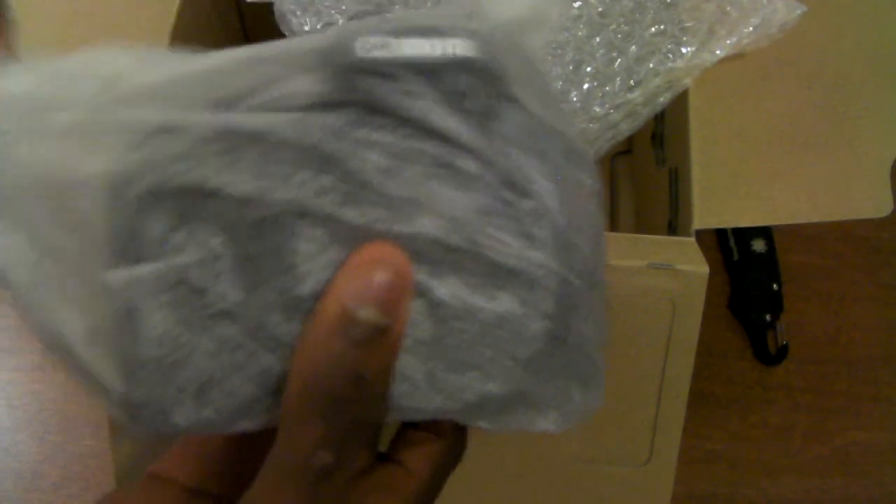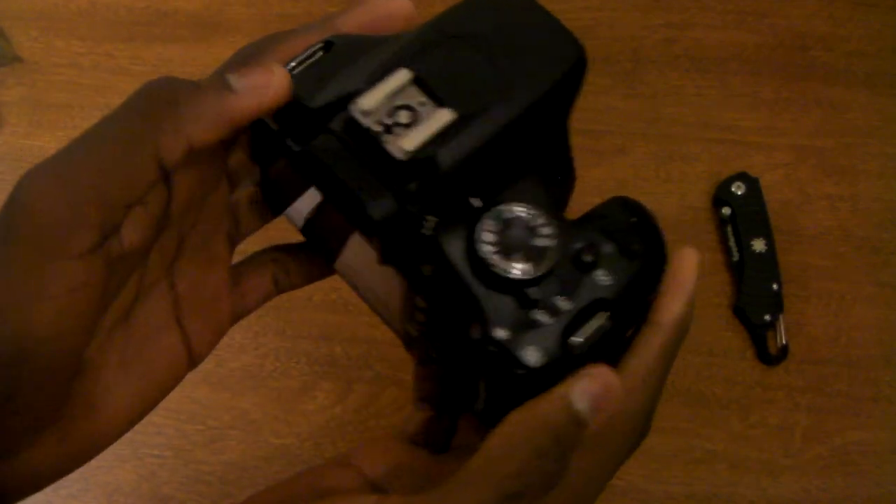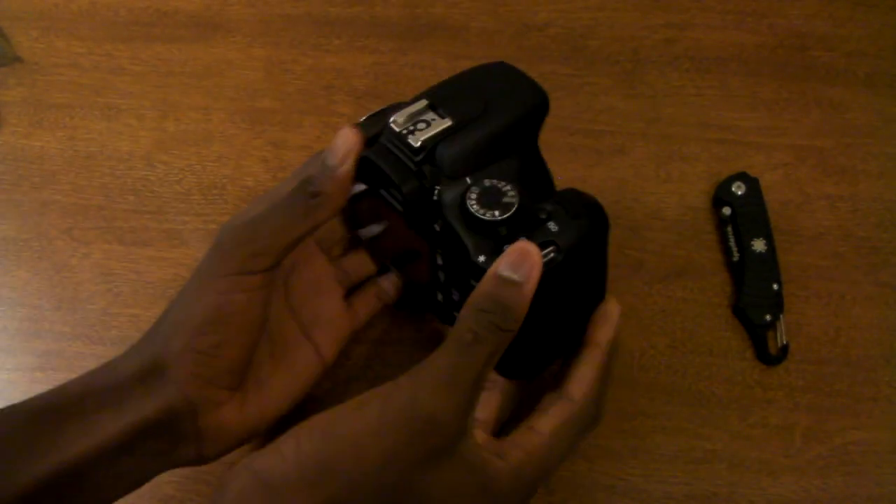Here is the camera itself. I'll get to the lens later. Here's the body. It feels really solid. And here is the Canon T2i — looks really, really good. Solid feel, I gotta say.